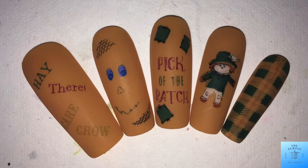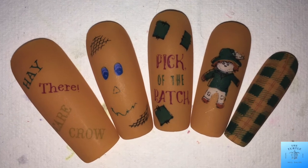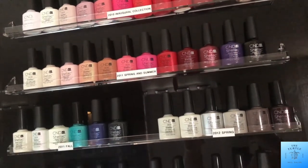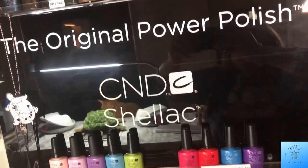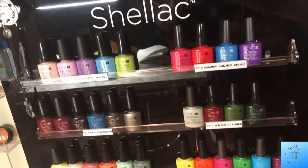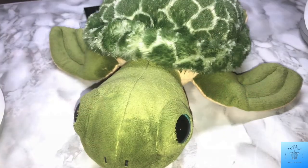And that is the finished look — so cute! Thank you very much for watching my video today. Don't forget to give it a thumbs up, subscribe to my channel, and ring the bell. That way you'll be notified every time I post a video. Bye!